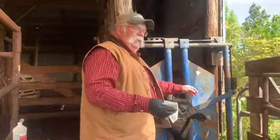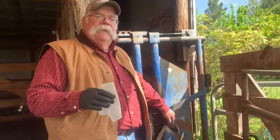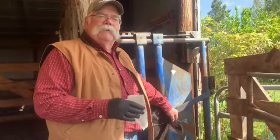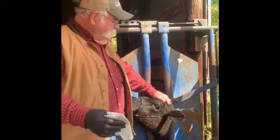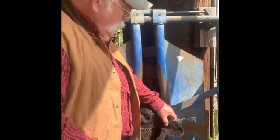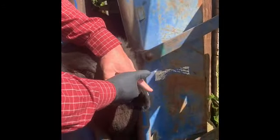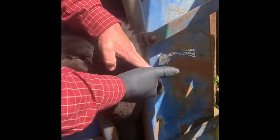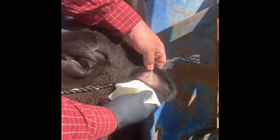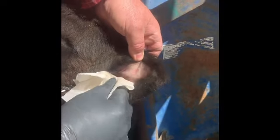First thing we've got to do to get ready is make sure we get these ears clean. I cannot stress enough — this tattoo needs to be legible, not just two or three green dots. We're going to take a paper towel with alcohol and scrub the inside of this ear because a clean surface is critical. As you can see, we've got the inside of that ear nice and clean, with all the wax and dirt out of it.